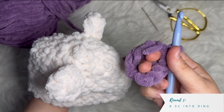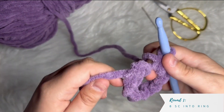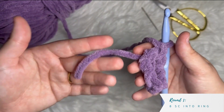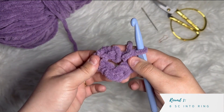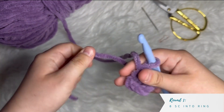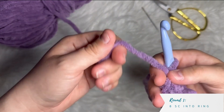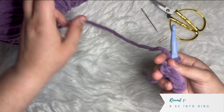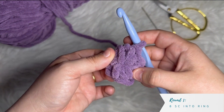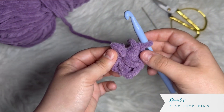Now that I've done my eight single crochets, I need to tighten this up because this is actually the crown of the hat. On the finished hat, you can see there's no giant hole on top, so we need to cinch it. Hold your work and pull on the tail — be very careful not to pull too tightly too quickly or you might break your yarn. Pull a little bit and check; keep pulling until the hole closes up.